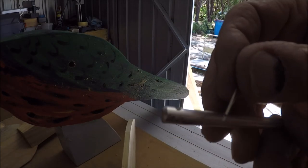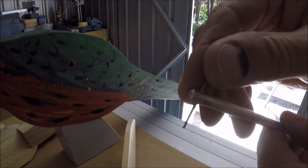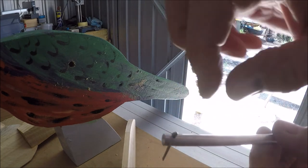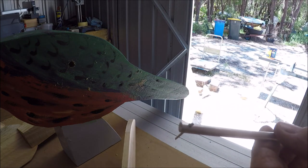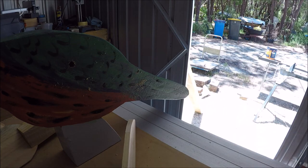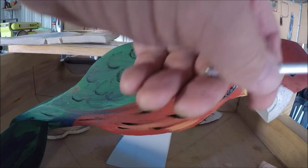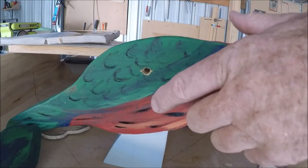In order to fit these, we put the split pin in and open it up, then the collar goes on, and then the wings are on, and it goes into the body of the bird. But before we do that, we will paint the wings. The wings are painted now, so we'll start to assemble it.